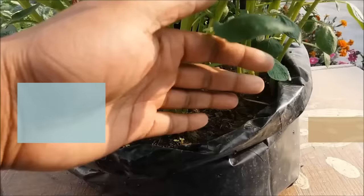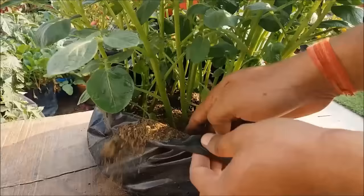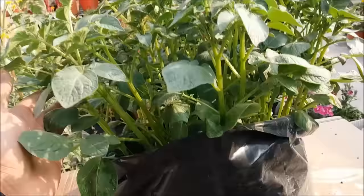Once the shoots start to grow up, we will add more potting mix in the poly bag. This process will allow new potatoes to form on top of maturing potato stems. Depth and darkness also improves the flavor of potatoes. Repeat the hilling or soil-adding process a few more times as your plants grow.